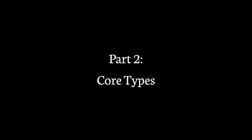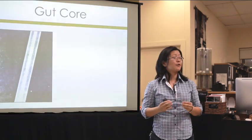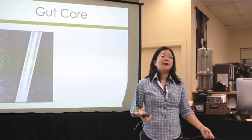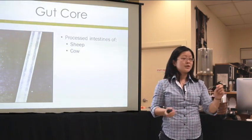We'll go through core types. The very first type of core ever used for orchestral instruments is gut core. The word 'catgut' has nothing to do with actual felines — it's an old word meaning intestinal material. The animals we used are sheep and cows.